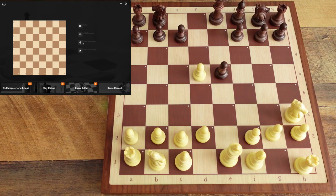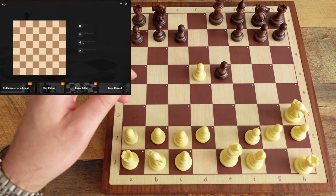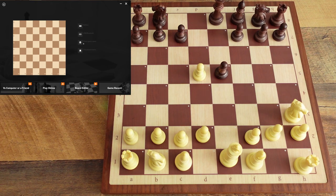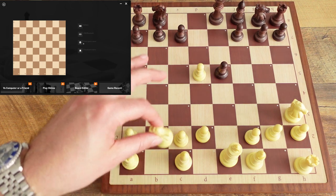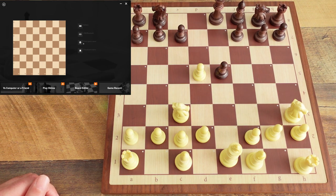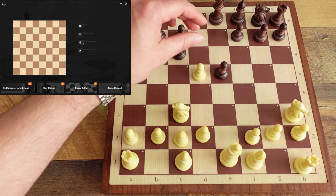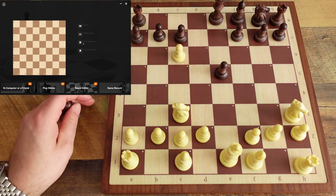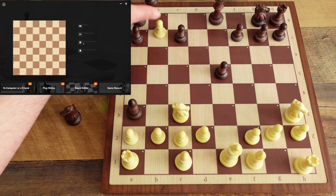One thing to note: if you make an illegal move during your game, I'm not sure if it won't save the PGN or if it would truncate the PGN it already has or discard it. I'll have to test that out in another video. I just want to illustrate the point of playing a game and saving it.